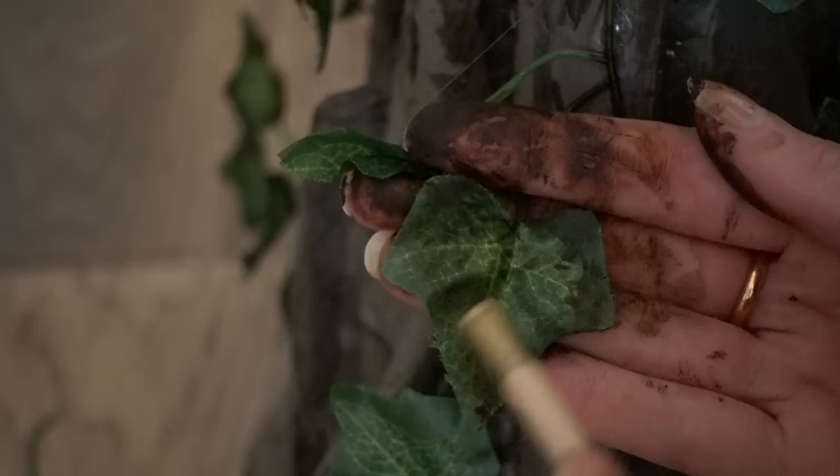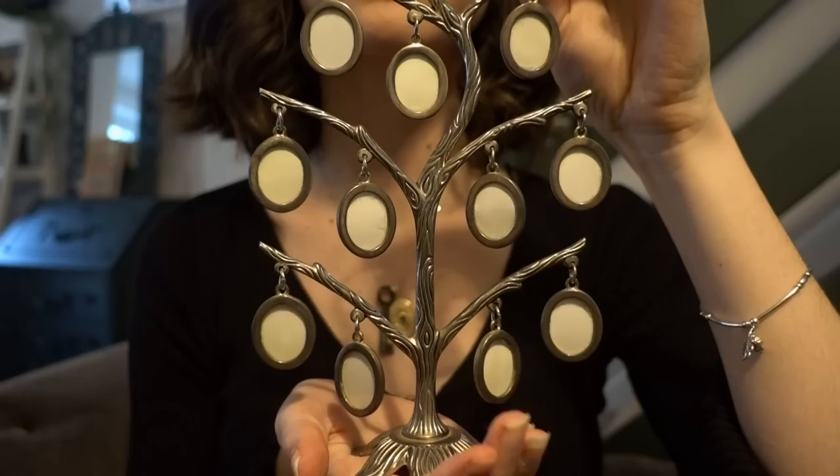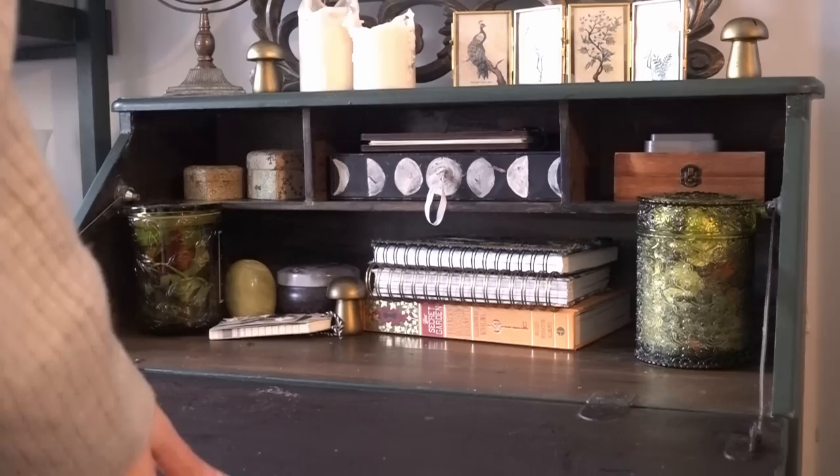Hello Enchanted Ones and welcome back. Today join me as I continue to make my home a forest haven fit for a fairy, share with you some of my recent antique finds and organise a new craft space revamping my old bureau.